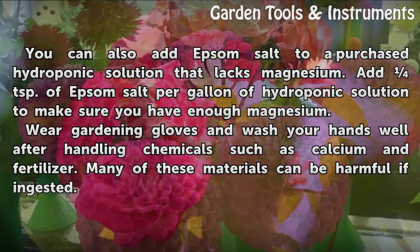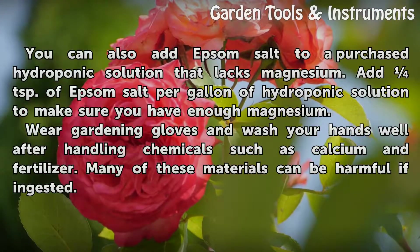Wear gardening gloves and wash your hands well after handling chemicals such as calcium nitrate and fertilizer. Many of these materials can be harmful if ingested.